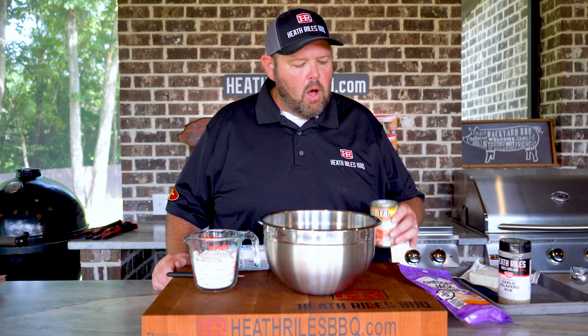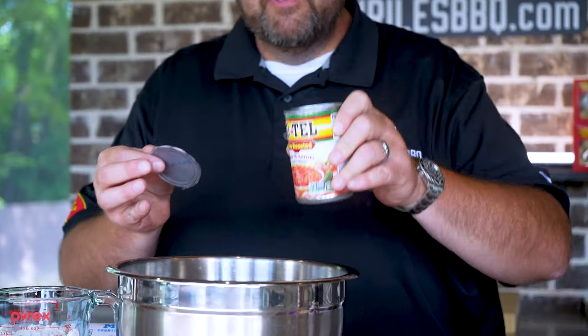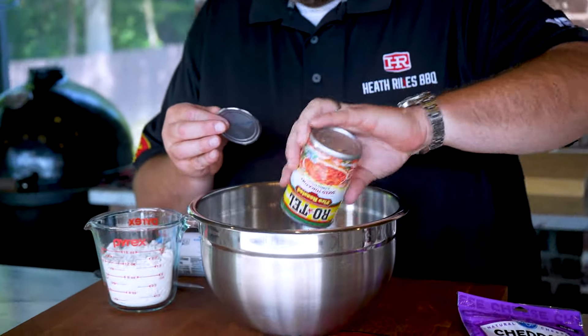The first thing we want to do to get started on our smoked Rotel cream cheese sausage balls — I've got one can of Rotel. I opted to buy the fire roasted today. Juice and all goes in here.